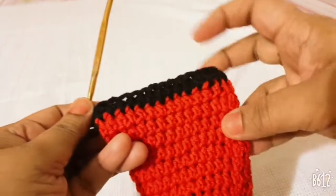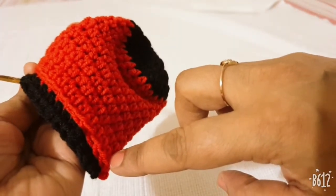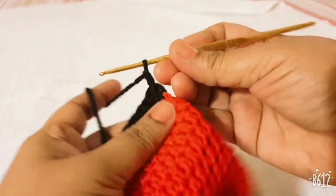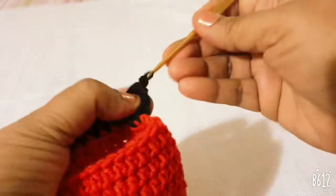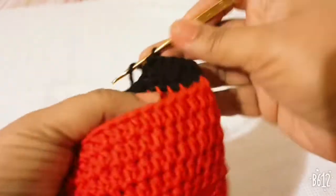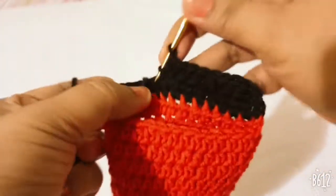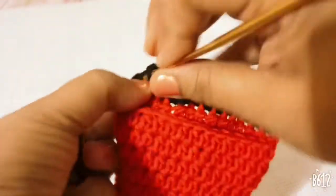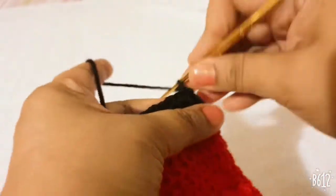I have completed 15 half DCs in 15 stitches. Skip the remaining 15 stitches, then make two more chains in the last stitch and turn your work. Make one half DC in the next stitch and in every 14 stitches, then make one more row in the same stitch — which is the half DC stage.